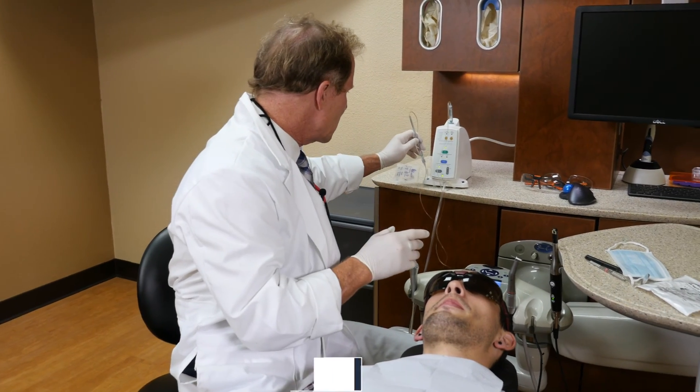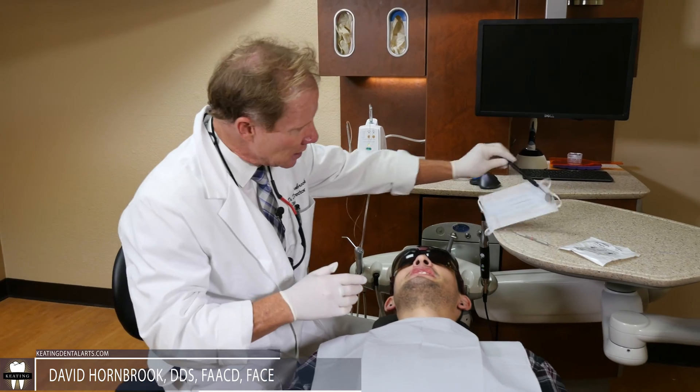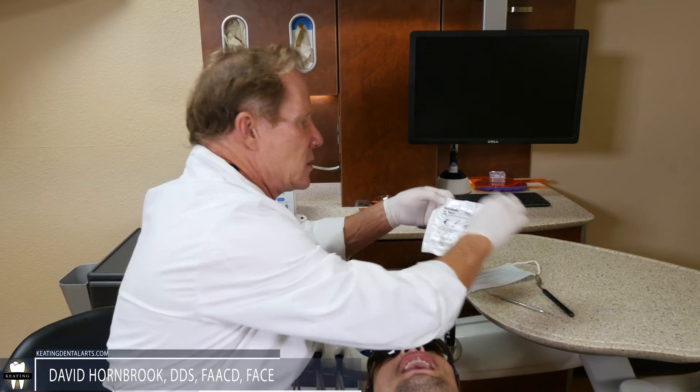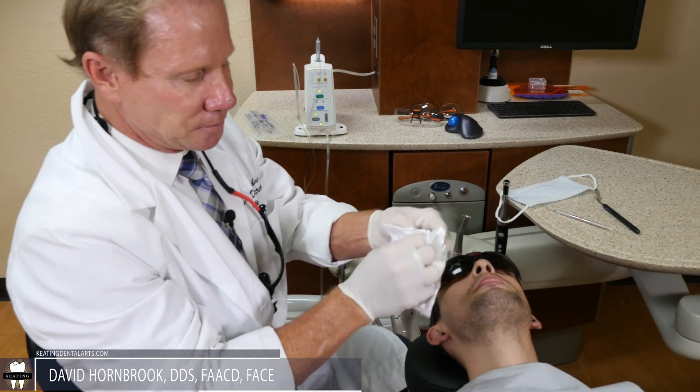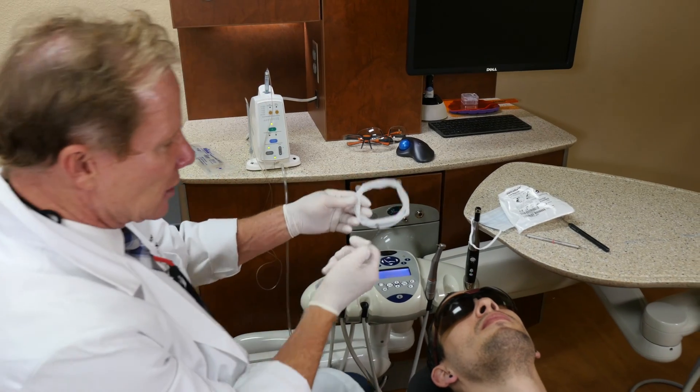Jake has topical anesthetic in his palate. This is where the AMSA injection is. I like to use these Optragates from Ivoclar — it's a non-latex dam and cheek retractor.